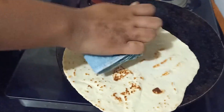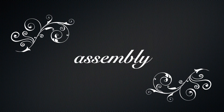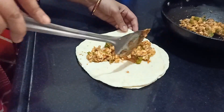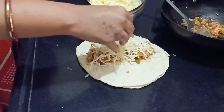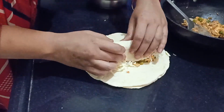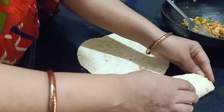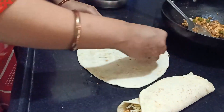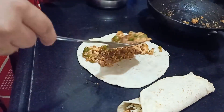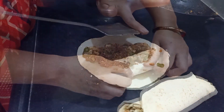Once the wraps are cooked, you're absolutely ready to assemble the dish. Take one wrap, add the vegetable filling on top, then add some cheese — I have a combination of mozzarella and processed cheese, grated together. Then roll it all up. You don't need to add sauce here since we already used sauce in the filling, so just filling and cheese so the cheese melts inside when baking.